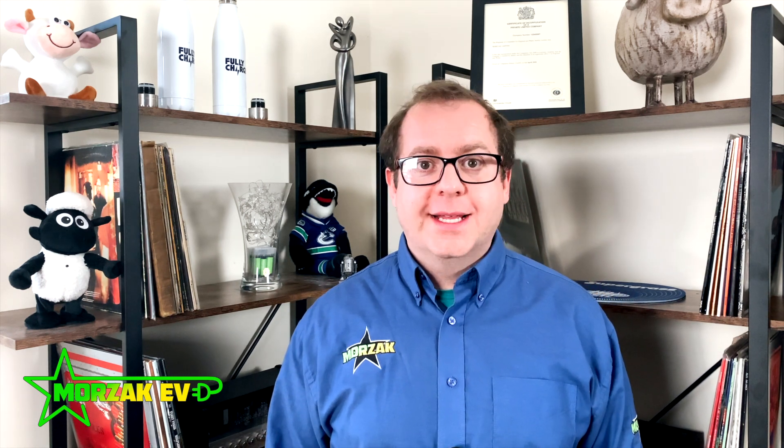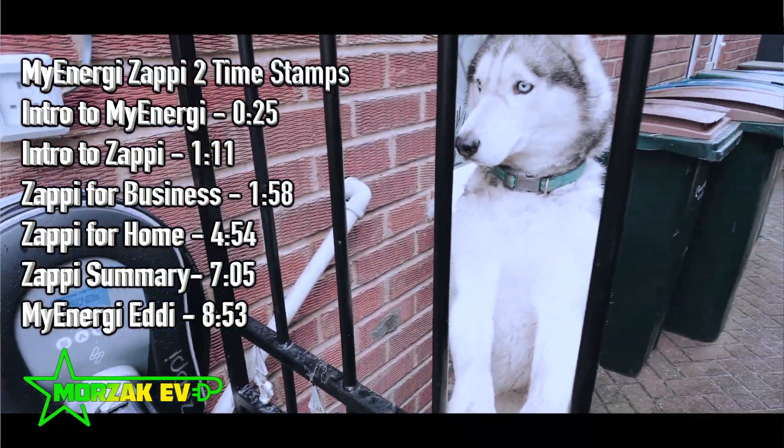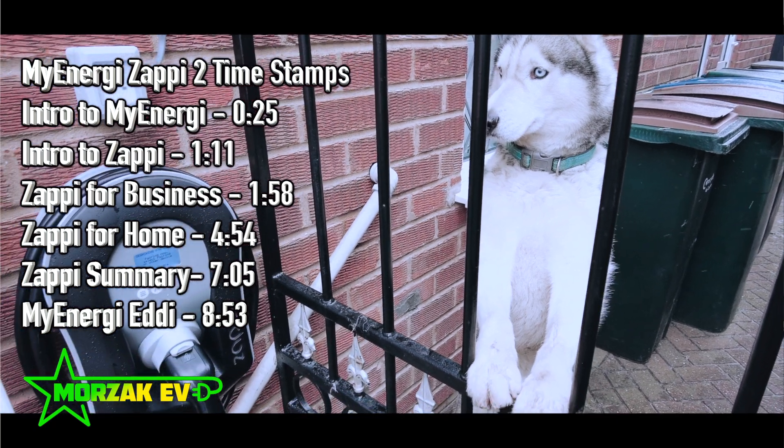Hello everybody and welcome to Mozaac EV, a channel dedicated to all things electric vehicles, electric vehicle charging and all related technologies. And today I thought I'd do a video on one of our most popular charge points, the Zappi 2.